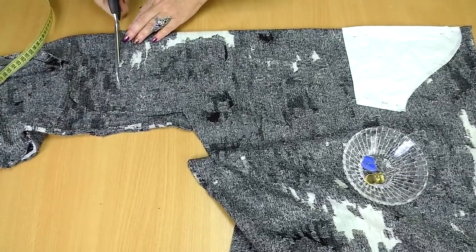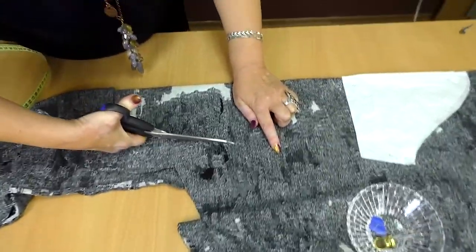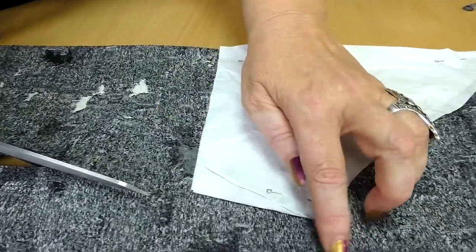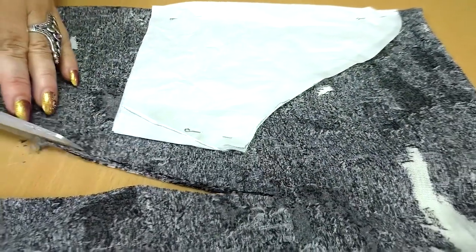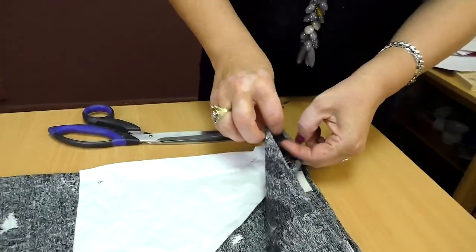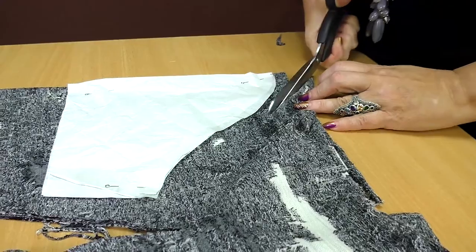I'll start cutting from the edge of the sleeve. You can see the pin which marks my wrist. I add 1 cm for a seam and continue cutting. I pass the next pin — the elbow — and go further. I need to add a couple of cm here. This place will be attached to the armhole. I've also wanted to add some to the top. I also need to add some for a seam, so I add 2 cm just to the top, and then the addition turns into 1 cm.